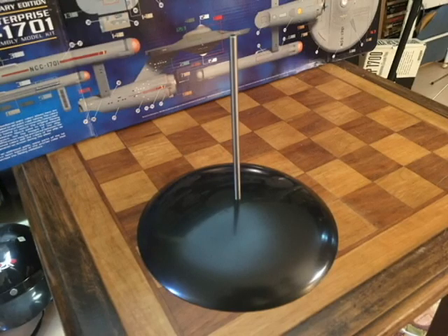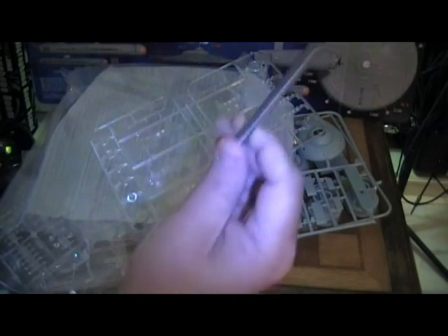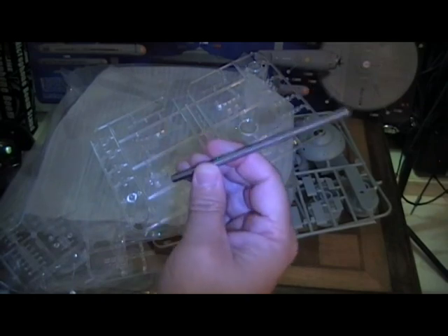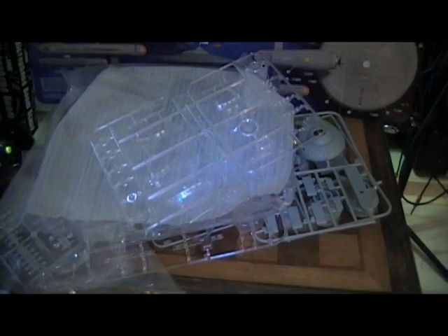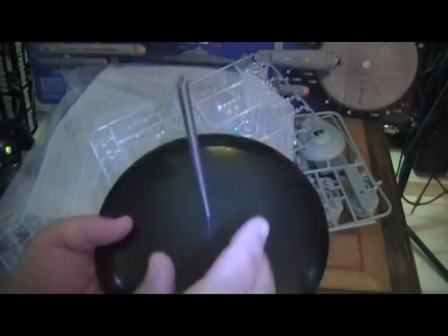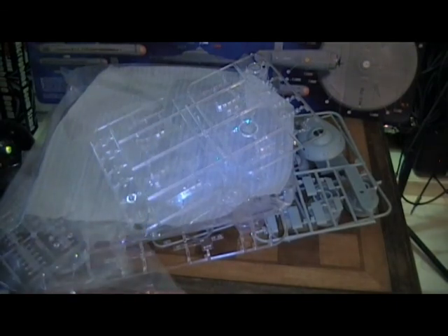Let me show you the stand. You can see the sturdy metal support rod — and it's hollow on the inside so you can run the wires through without running them down the side, which is what I had to do on my Polar Lights 1:1000 when I put lights in it. And you've got the standard Polar Lights dome-like base. I don't know if I'm going to use this base or make some kind of custom special base for this model.